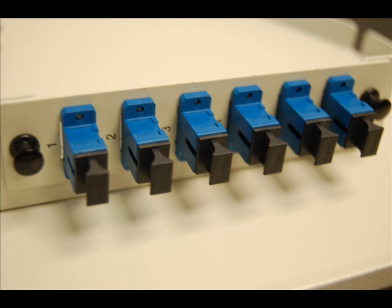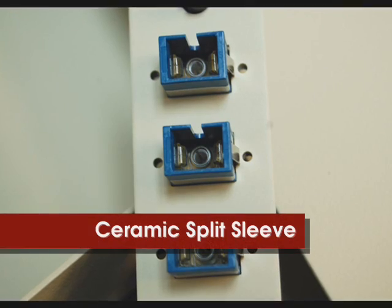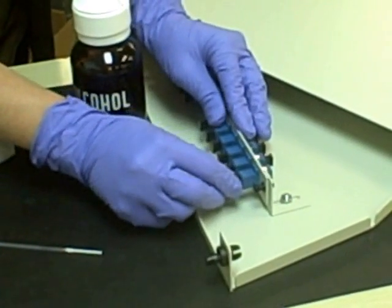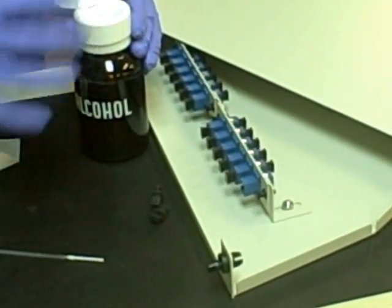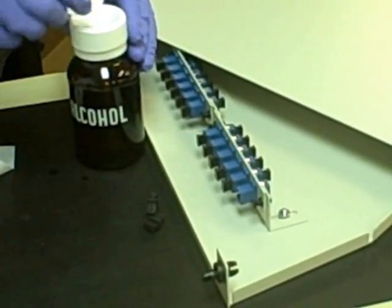Often overlooked, the adapter that the connector is attaching to needs to be cleaned as well. Within the adapter, there is a ceramic split sleeve that needs to be cleaned of contaminants. Remove the protective cap from the adapter. Using an alcohol moistened swab, insert the swab in the adapter and clean it with a back and forth motion.